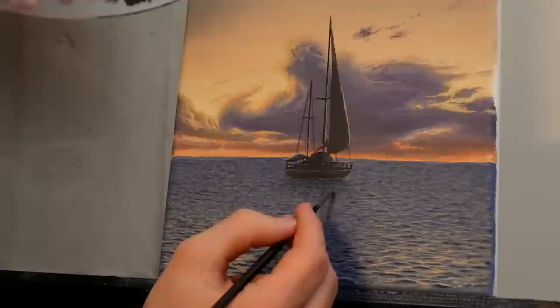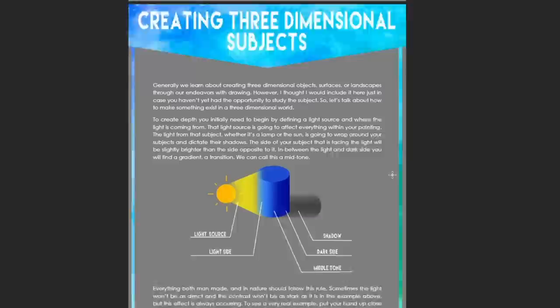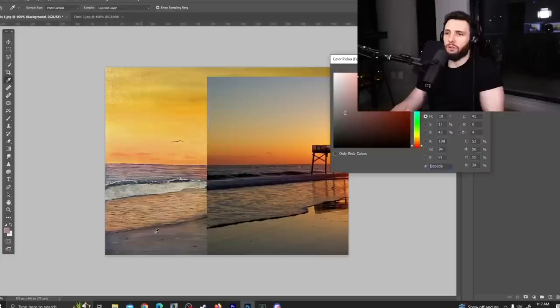Let me tell you about some exciting resources over on the Patreon page which will help make the drawing and painting process a lot easier. As a patron you get access to traceables for these lessons, my ebooks covering composition, color palettes, glazing, and brushes, over a hundred bonus lessons not on YouTube, and personalized art critiques so you can get feedback on your work.